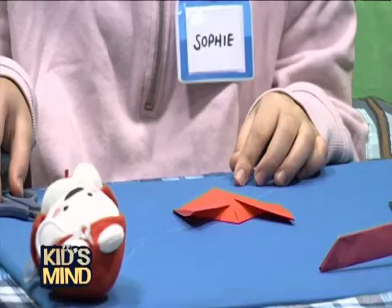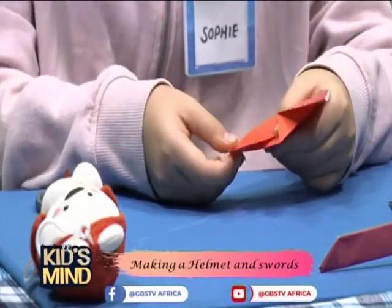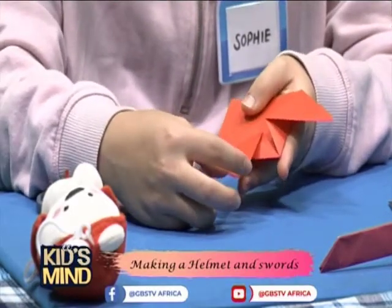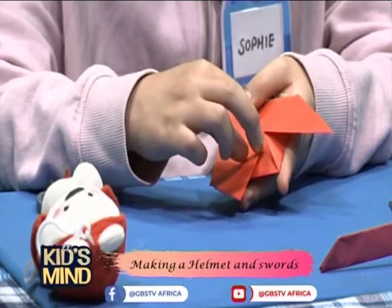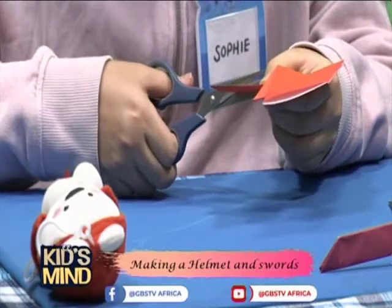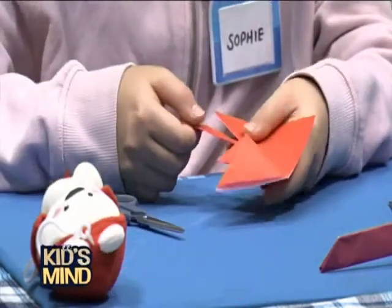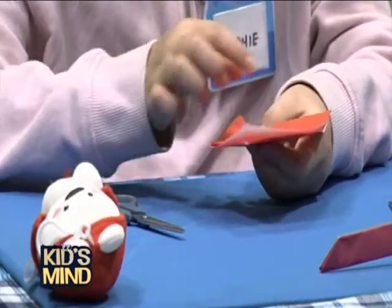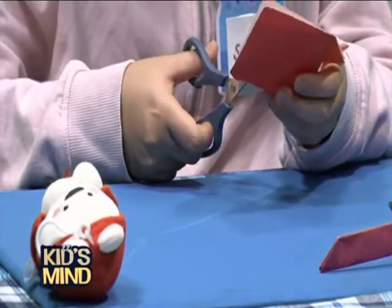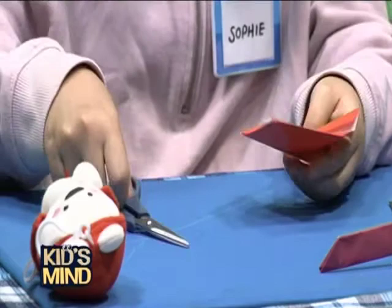Now you use the scissors. You have to cut this part, but you should cut it so that this part is wider than the other part. You cut it like this. Also on this side you should cut the same way.